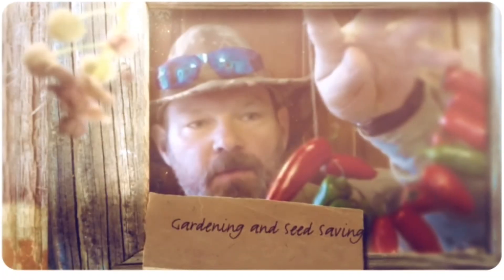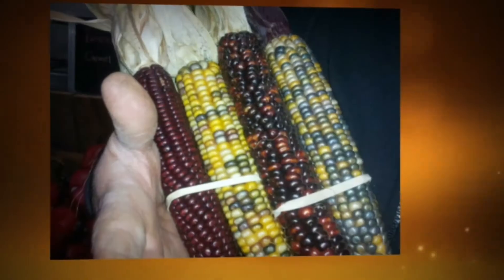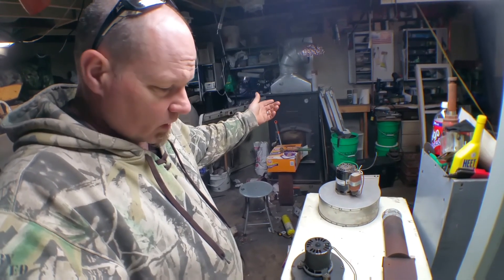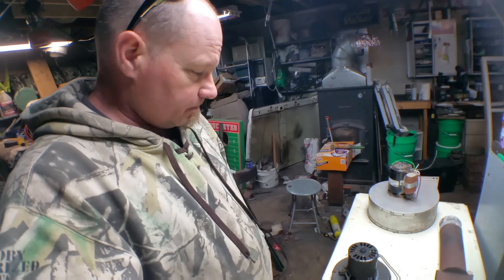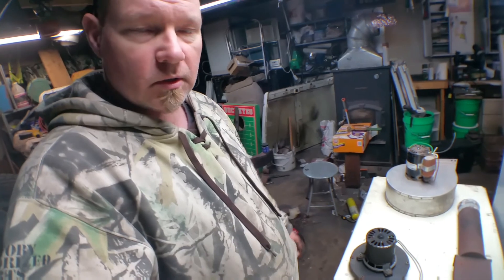Hey everybody, back with another video. Today we're going to fix the shop heater. I've got an American Harvest pellet stove and the inducer assembly rusted and just fell apart, so we're going to have to fix it. I want to get out here and clean the shop and work on the Jeep some more, but it's just too cold, so we have to fix the heater.